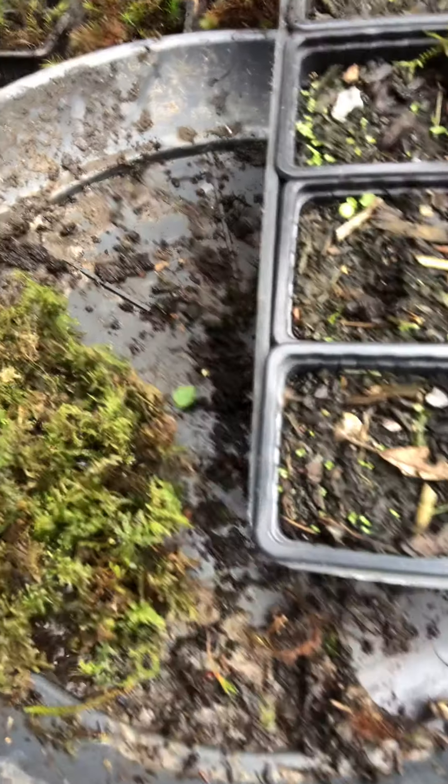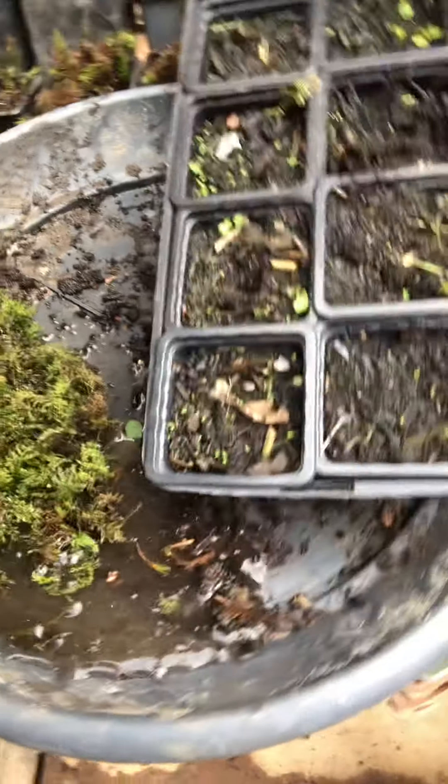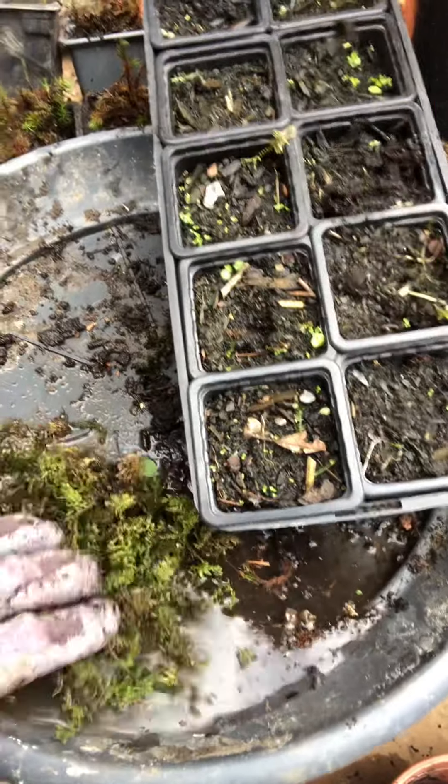So what I generally do when I'm propagating it — because you'll receive your moss dehydrated. We do that so that it weighs less, but also, depending on how long it takes, we don't want it to get mouldy in the mail. So we recuperate rainwater, which is the best thing for moss.